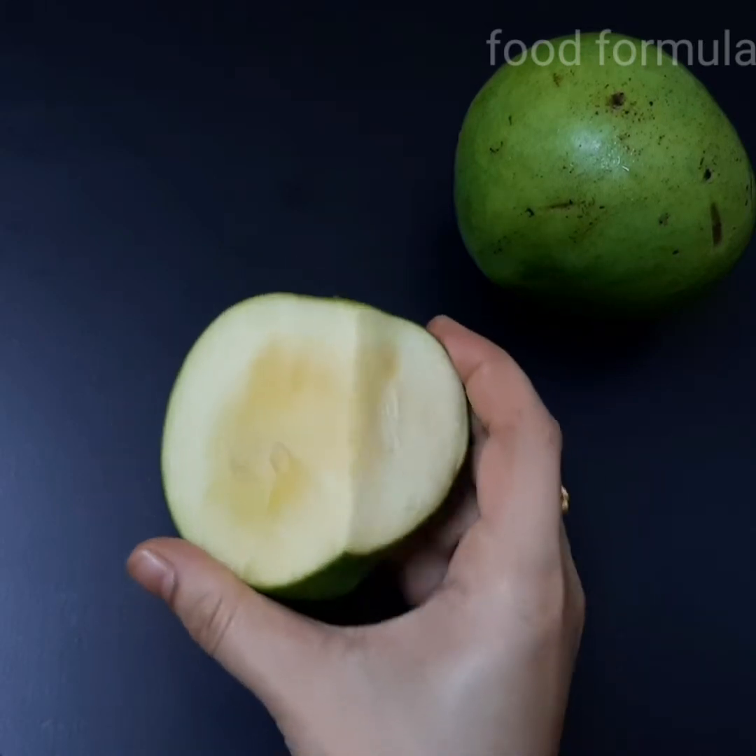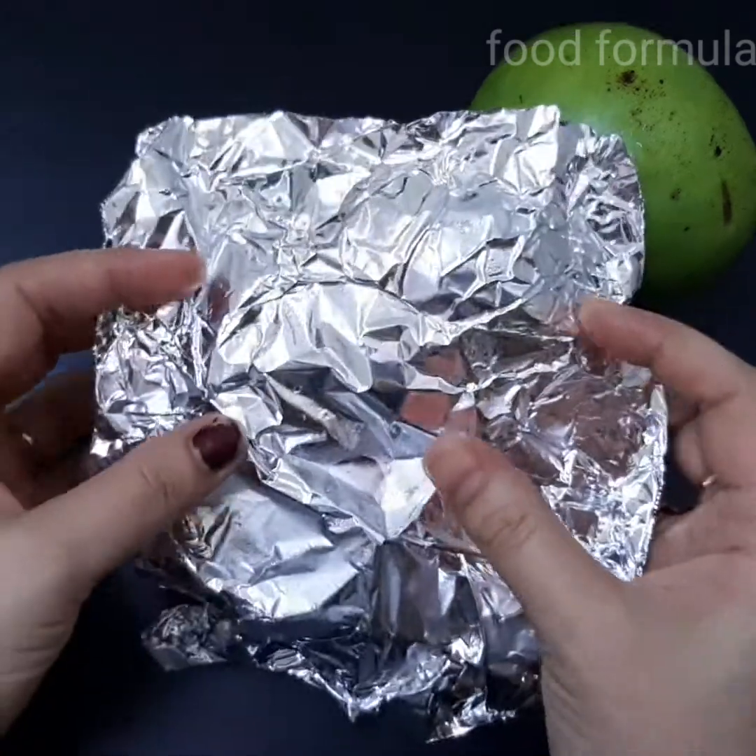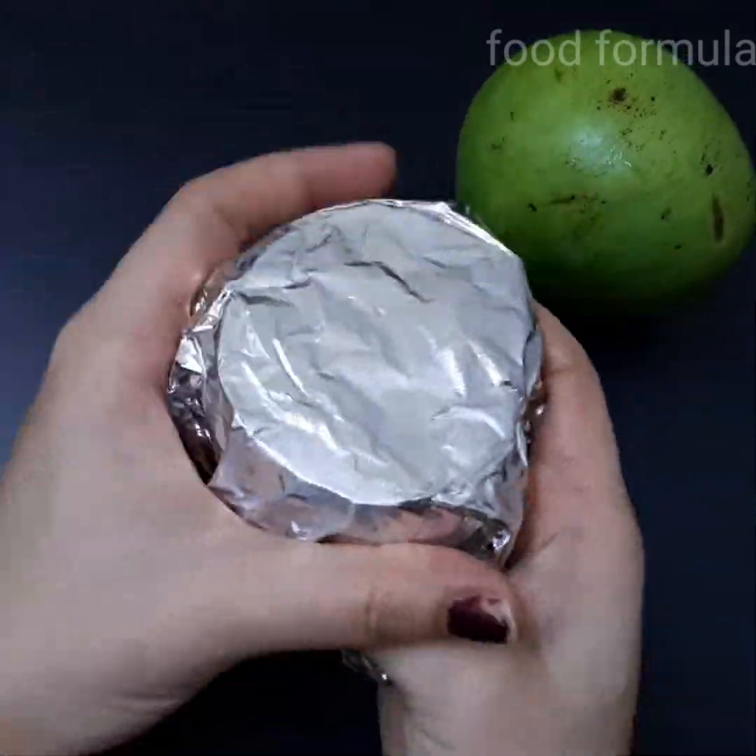We will make it fresh with the hot water. You can use aluminum foil to cover it on the top and it is fresh.